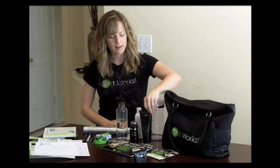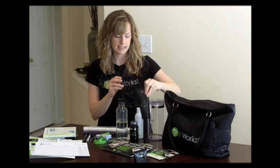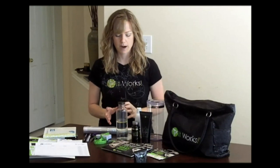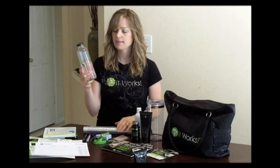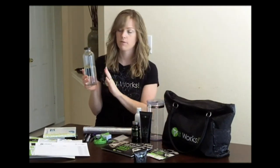I also bring the defining gel so that we can sample that on the back of everyone's hands. And then I bring a bottle of Fat Fighter. For my Fat Fighter demonstration I like to keep it simple. I like to be prepared ahead of time.